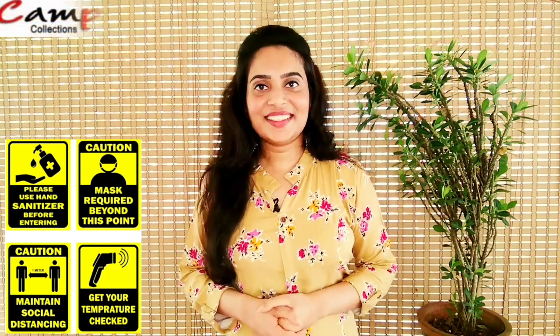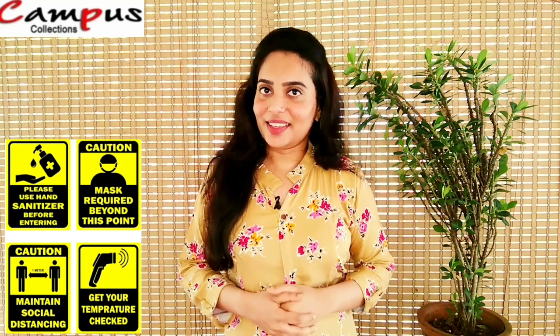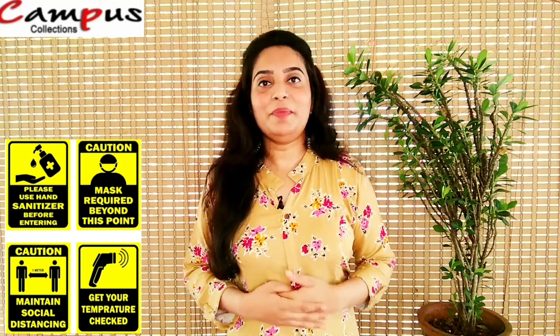Hi friends! Welcome to Campus Kalaushan's video. We are going to show you how safe it is. Now, we are going to print these soft denim materials.